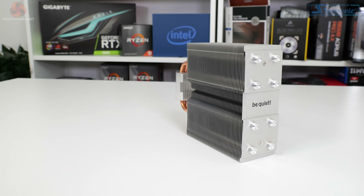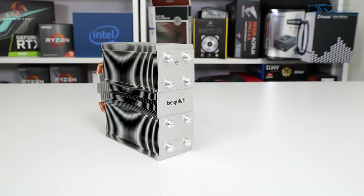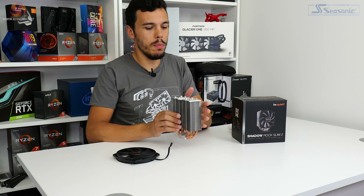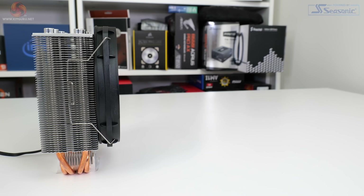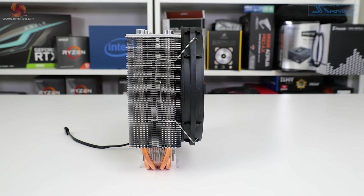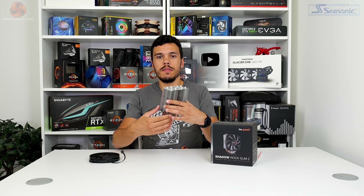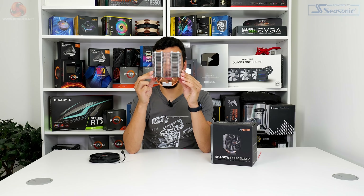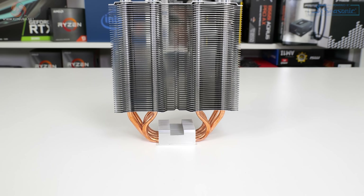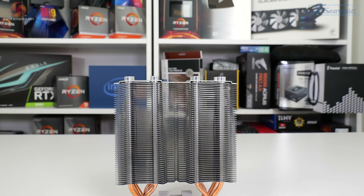The heatsink is symmetrical in form down an X and Y centerline, meaning the fattened sections of the fin array are found on either side of the center point. Somewhat surprisingly, there's no additional offset to allow for better RAM clearance, but I guess that's because Be Quiet is assuming the slim design will be fine for RAM clearance anyway. The single tower fin array is made up of 52 aluminium fins with reasonably dense spacing. The CPU cooler's heatsink height is 161mm, with a depth of 52mm — which is indeed pretty slim — and a width of 130mm.